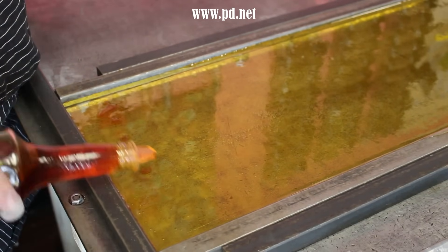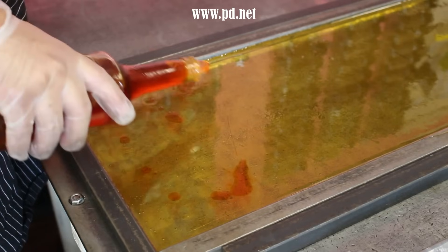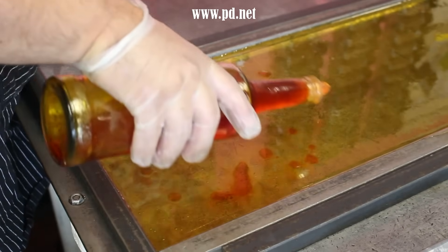The sugar is amber but we're still going to have to add yellow food coloring to make it look yellow. We're going to boil out all the water in the food coloring so it doesn't get sticky.